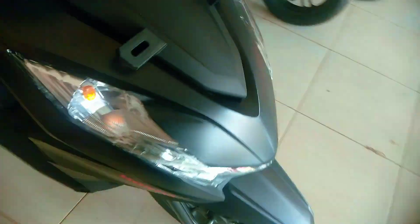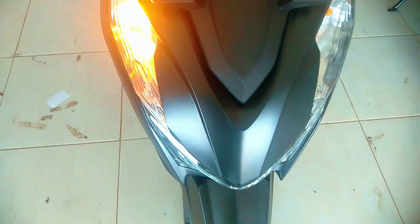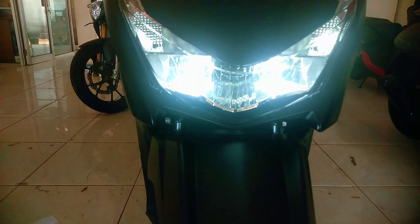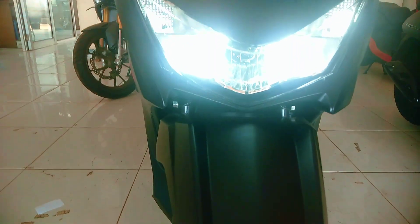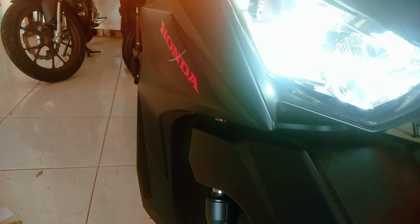Ini menggunakan lampu bolem warna kuning. Untuk lampu jauh dekatnya ini menggunakan lampu LED warna putih, jadi terlihat sangat terang ketika berjalan di malam hari. Untuk sayap kanan kirinya menggunakan warna hitam dop, ada tulisan kombinasi stiker Honda warna merah.